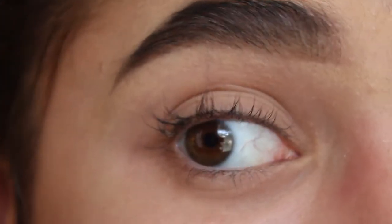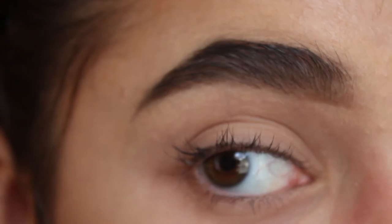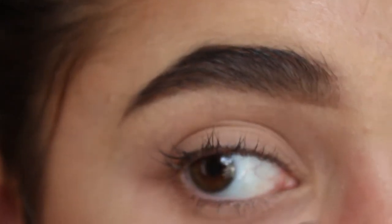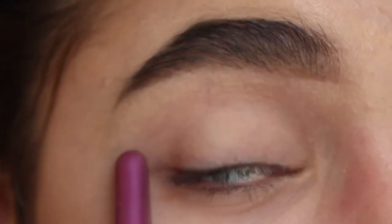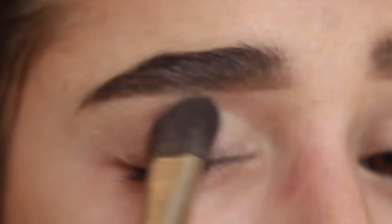I've already done my eyebrows and carved them out with some concealer. I did go ahead and put on a eyelid primer — my elf eyelid primer — and I'm going to go in with just an all-over shadow just to set that primer.